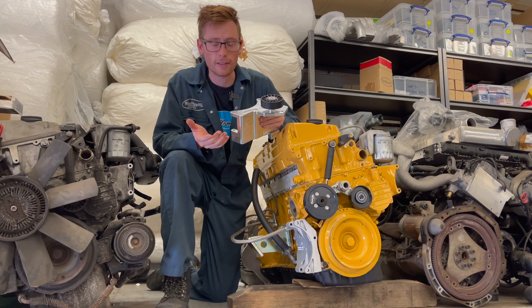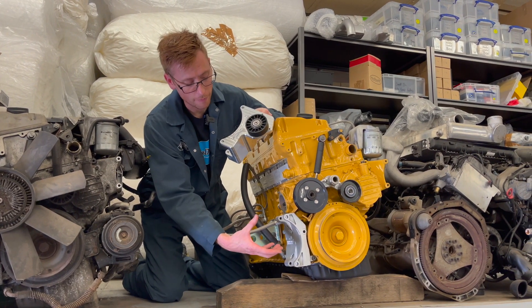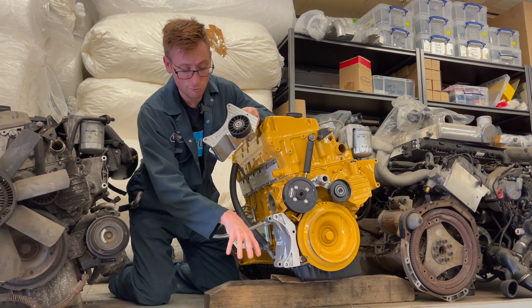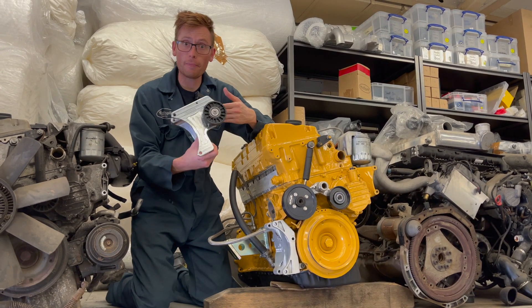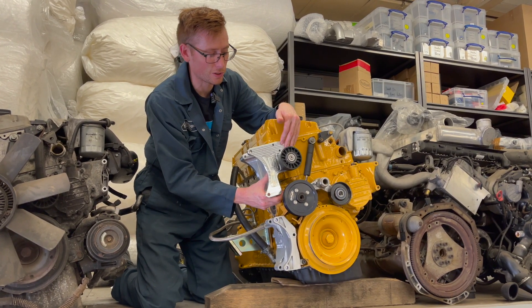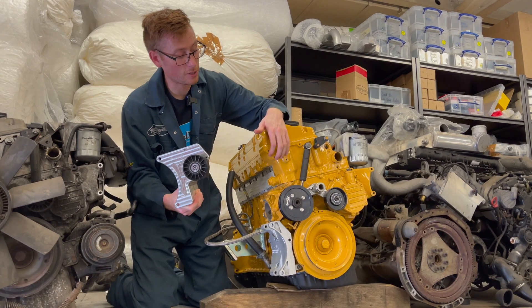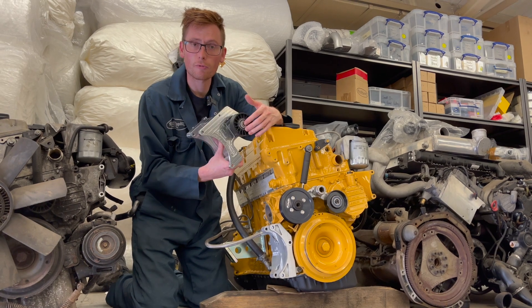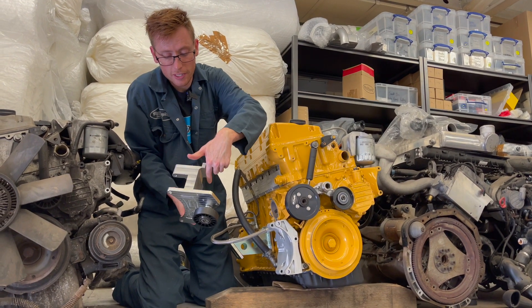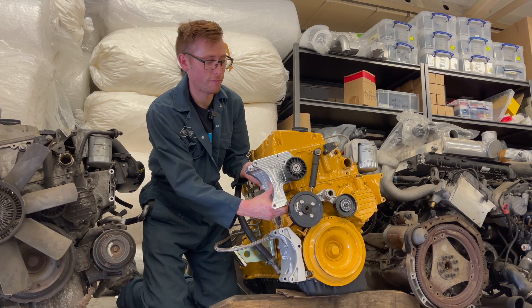Let's talk about why we've even made it. On the OM606, the alternator is normally mounted here on the original alternator bracket, which is quite low down. In things like Land Rover Defenders, the power steering box on the right-hand drive models is right where the alternator needs to be. So this was primarily designed for use on Land Rover Defenders. There were other brackets on the market that were fabricated, but they were a bit flexible and kind of crappy. So we literally decided to make one out of billet aluminium — same as the cylinder head, so similar contraction and expansion — and it holds it in a really rigid format with a nice angular section.